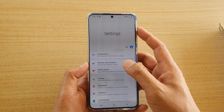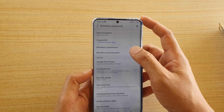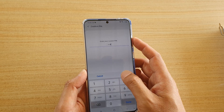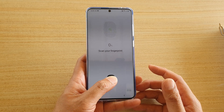I'm going to swipe down and tap on the settings icon. In here I'm going to tap on biometrics and security, and then tap on fingerprints to add a fingerprint. I'll enter the code and then add a fingerprint and tap okay to begin scanning my finger.